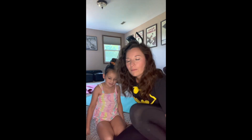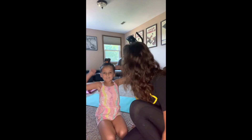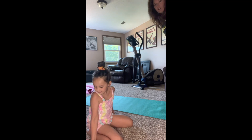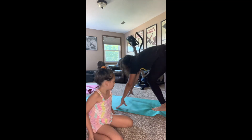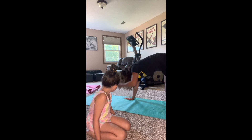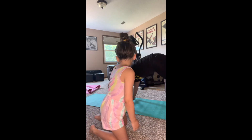Alright, we are going to try a partner pose — we are going to do a stacked double downward dog. Can you handle this? Yeah, okay, here we go. So I'm going to do my regular downward dog, feet down, and she's going to do the same thing in front of me, except instead of her feet being on the ground, they're going to be on me.